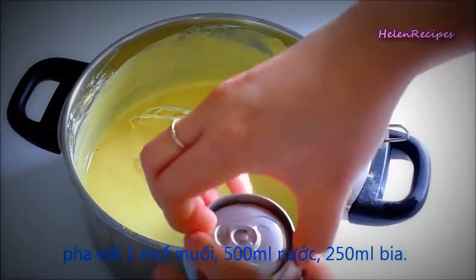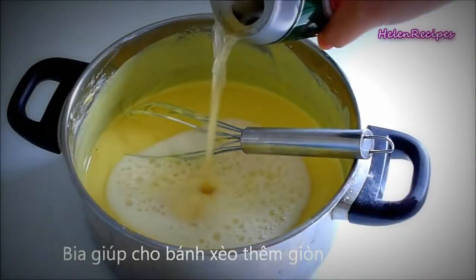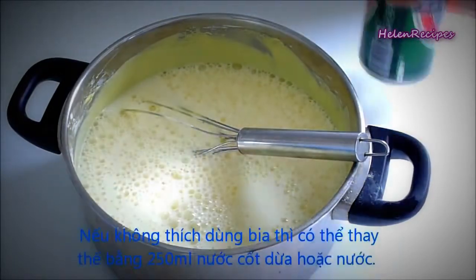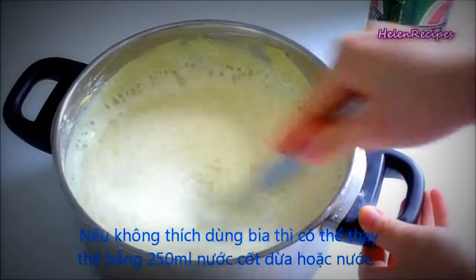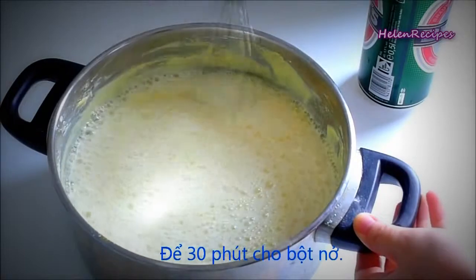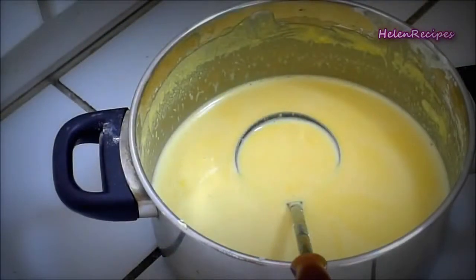Then add 250 ml of beer — any kind of beer will do. This is a little secret to make the pancake more crispy, but if you can't take beer, you can replace it with the same amount of coconut milk or just simply water. Stir really well again, then add the chopped onion and let the batter rest for about 30 minutes.